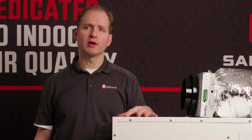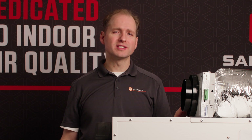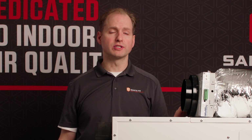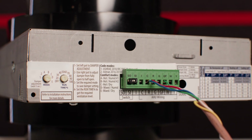Today we're going to talk about the Santa Fe Smart Air Power Damper. It eliminates the need for external ventilation control. It features onboard temp and humidity sensors and offers seven smart ventilation modes, including ASHRAE 62.2 and comfort modes based on your climate zone.